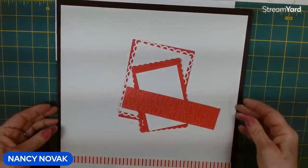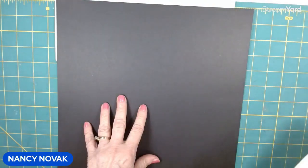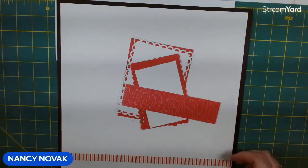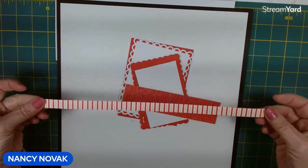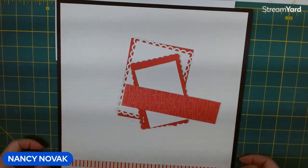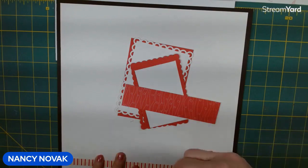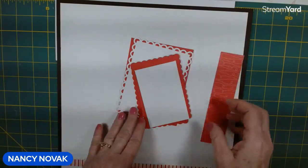I'm using a black cardstock base that's 12 by 12, and then I have a piece of white cardstock cut down to 11 and a half by 11 and a half. I have a pretty strip of Designer Series paper that's 11 and a half by a half inch. You don't have to worry about the sizes because I will have a project sheet for both scrapbook page layouts on my blog — there's also a link down below.